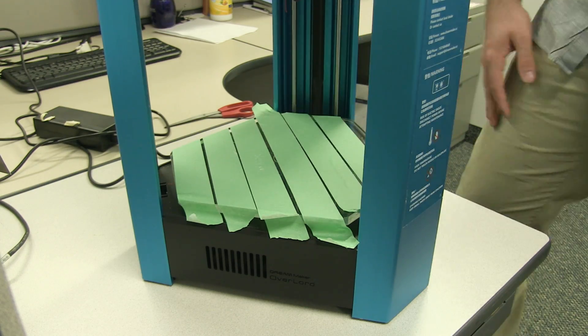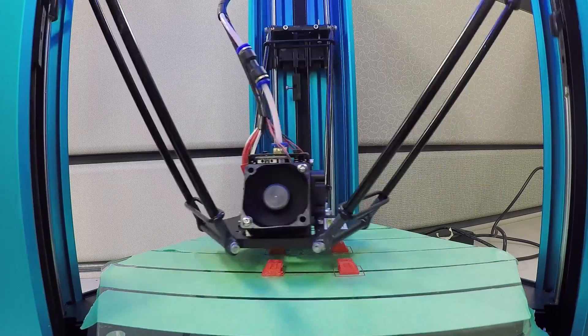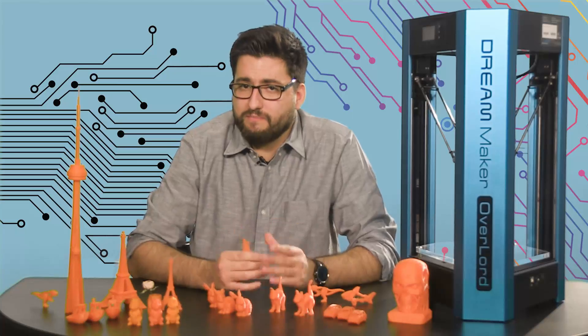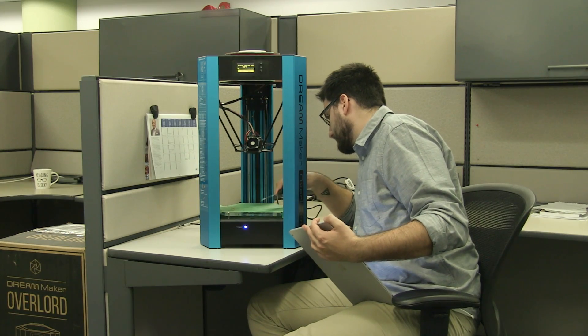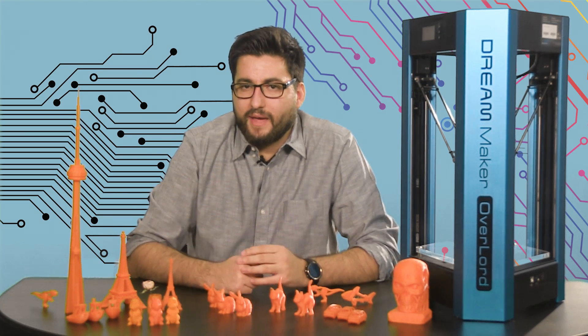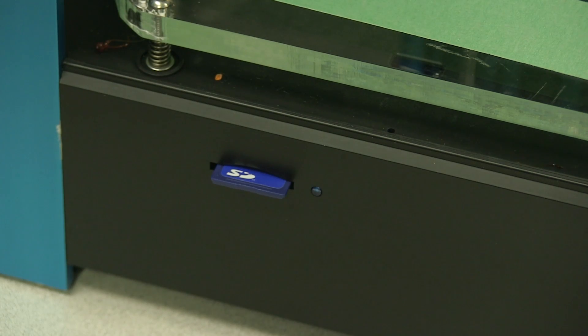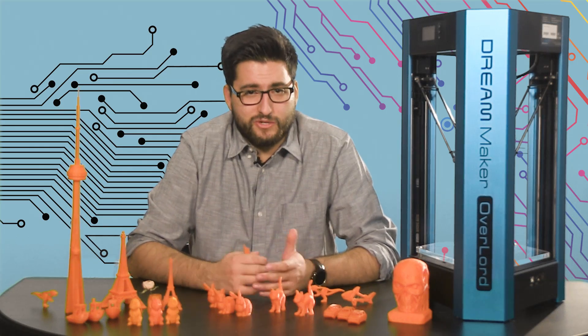As a rookie to the 3D printing game, ease of use straight out of the box is an important factor. The Overlord generally met my expectations in that area. Between myself and Mark, we were able to set it up with fairly little struggle. Saying that the instruction manual provided less help than I would have hoped might be giving it too much credit. There is a more in-depth manual on the SD card, but the one we were given only contained a manual for the Overlord Pro, which led to more than a little confusion.